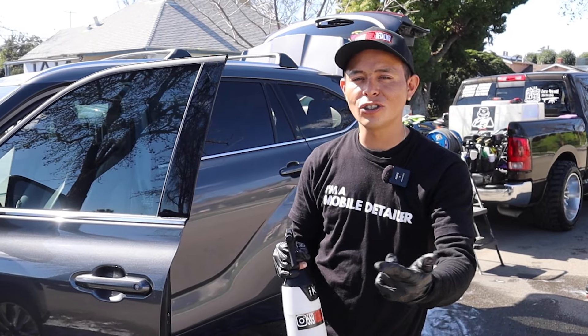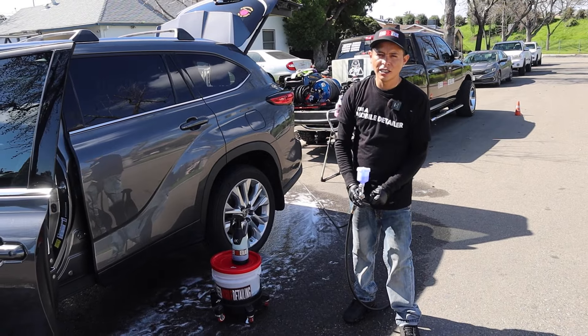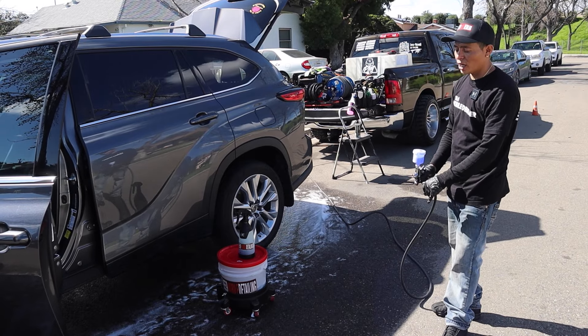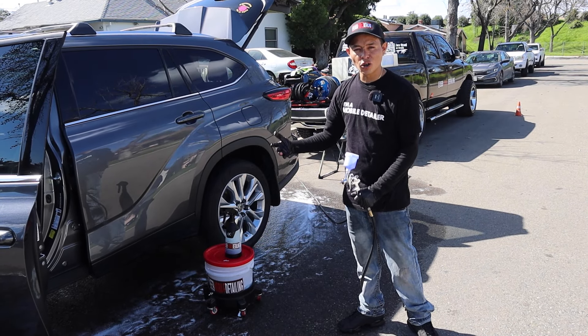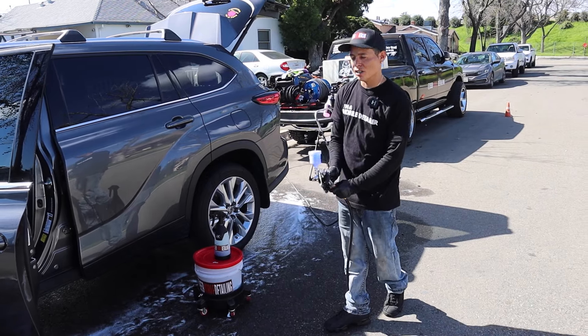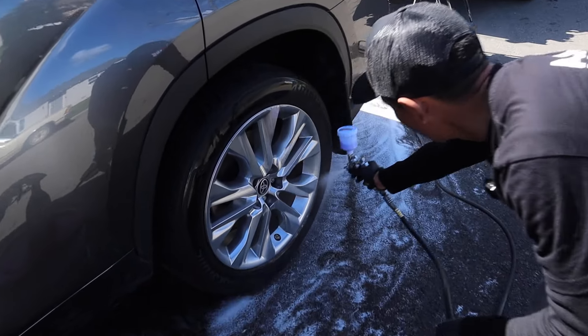What do you use to clean your windows? Drop it down in the comments below. To dress the tires, let me show you guys what chemicals we use. For the gloss, we're going to use Super Gloss by Muir Finish Polish. Do you like glossy tires? Drop it in the comments below.